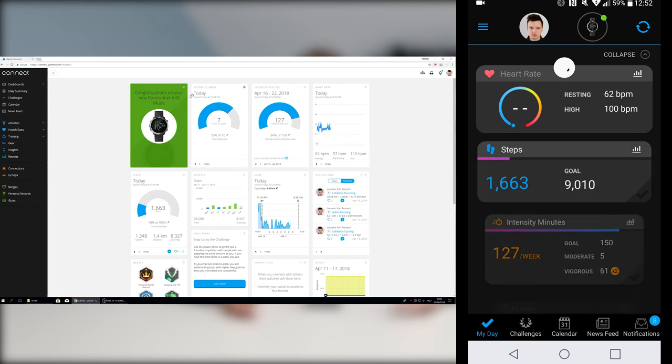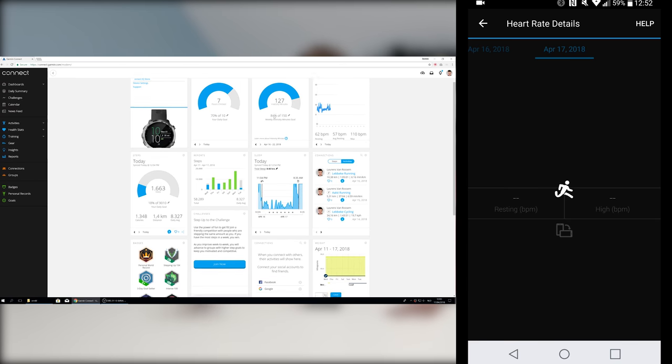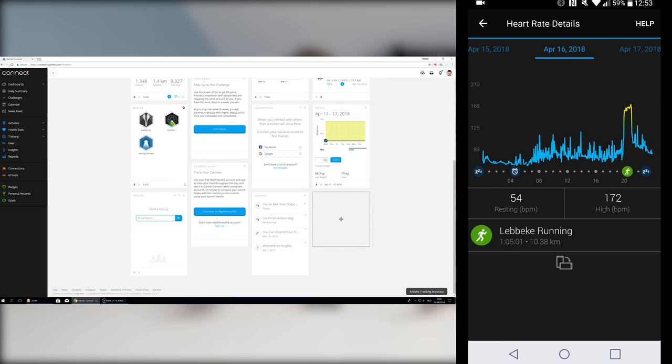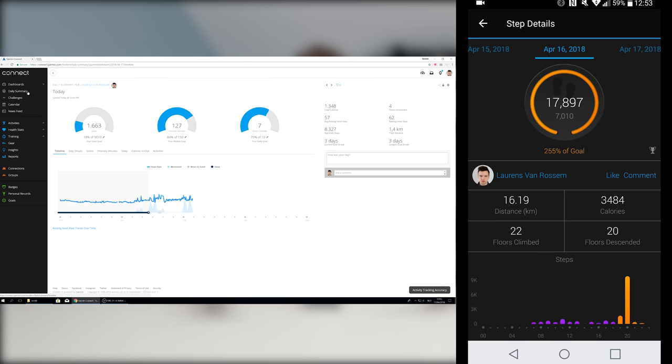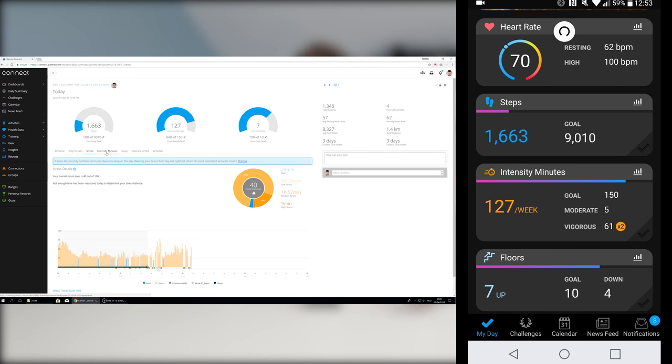Speaking of data, what's really big with basically any Garmin product is the Garmin Connect software. You can get it on your smart device or in a browser, so it's always there. In there you can see far more than I can show in this video, but the most important things are your activities, how long you're training, step count, duration, power output on bike rides, cadence or steps per minute when running, average speeds, pace — all that sort of stuff. There is so much data available, and that's what I really like.